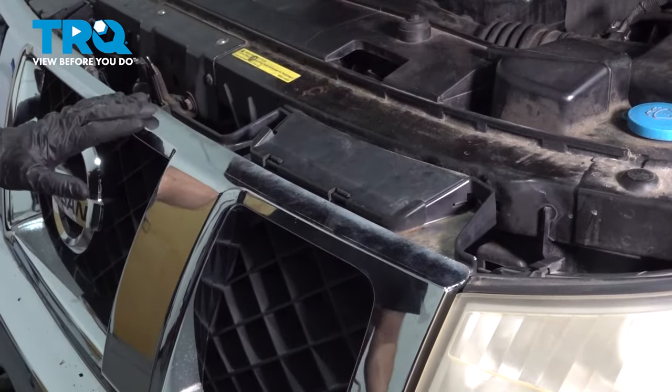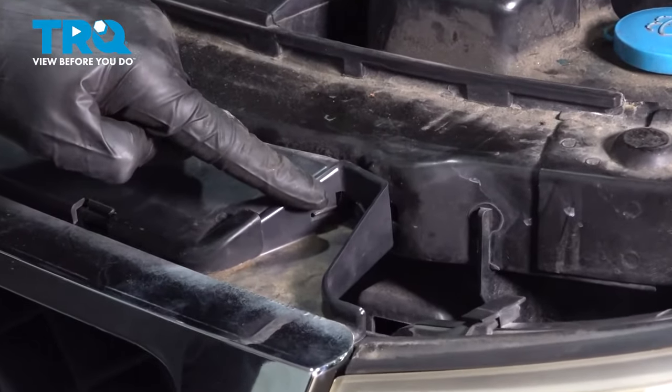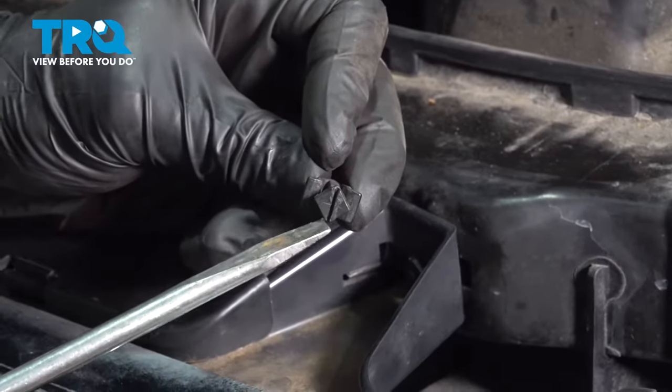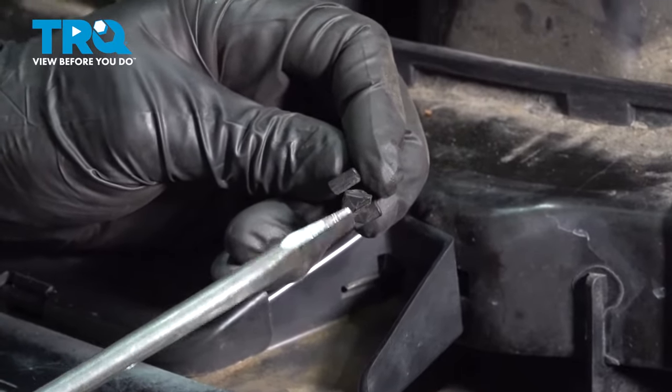The first thing we have to do to remove the grill from the area is to make our way along the top. You're going to be looking for four locking tabs. The area that you're looking for looks like a square, and it has a little slot in it for a flat head screwdriver.